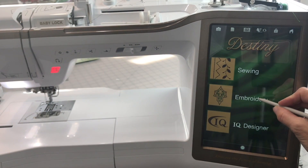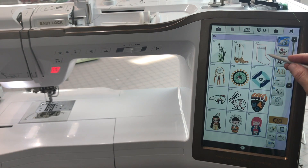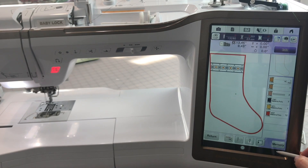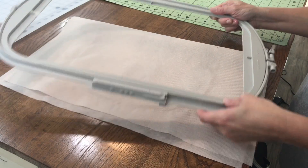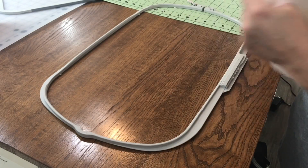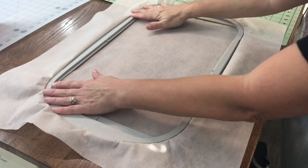We're going to switch over to my Destiny and go into the embroidery side of the machine. I'll go into the tab that says 'Around the World' and choose the stocking in the upper right-hand corner. I'll bring it onto the workspace, touch embroidery, and then go over and hoop. I've cut a piece of cutaway no-show mesh stabilizer that fits my large 9.5-by-14-inch frame, and that stabilizer is going to be the base for our stocking.